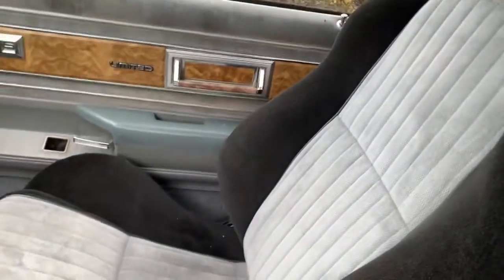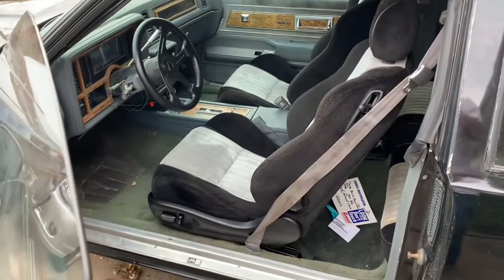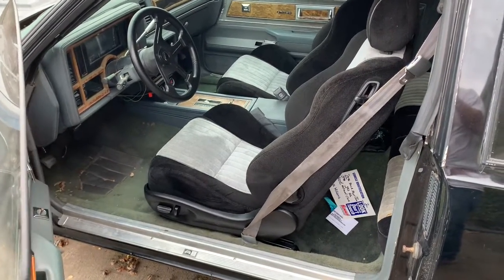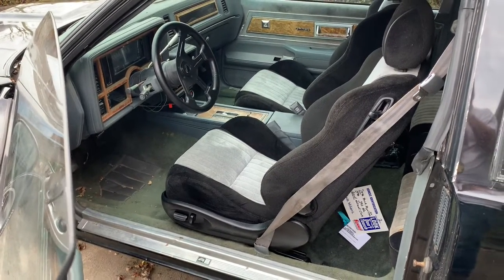I do have more videos on this channel if you want to see this car. But today I just wanted to give you a view of the seats. I love these seats, but like I said, they're almost a little too big for this car.